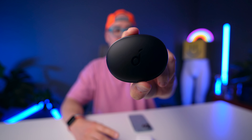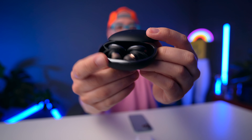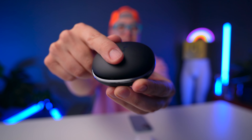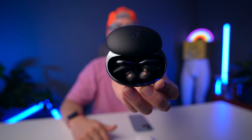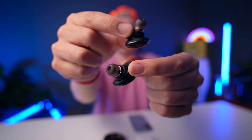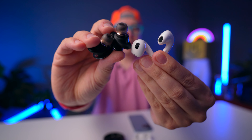Now let's talk about the Soundcore Liberty 3 Pros. They made some nice adjustments compared to the Liberty 2 Pro, which I'm a huge fan of. I'm so glad they kept the sliding case mechanism — I think that's iconic and I could seriously just do this all day as a fidget toy. These have USB-C and a nice matte finish on the case, though it's slippery and easy to drop from your pocket. The buds actually look almost like pods from the Matrix, and they're smaller than the Liberty 2 Pro, which I really like.